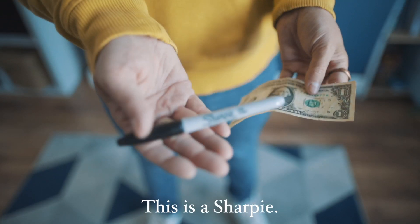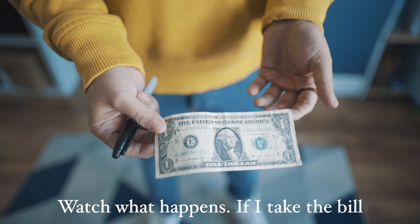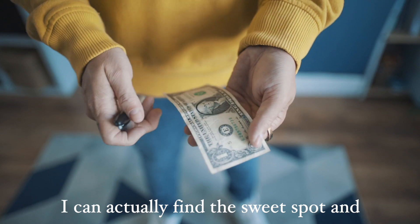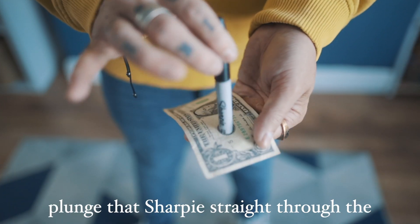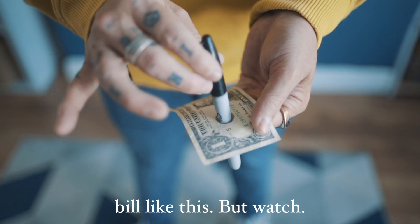This is a dollar bill. This is a sharpie. Watch what happens. If I take the bill, I can actually find the sweet spot and plunge that sharpie straight through the bill like this.